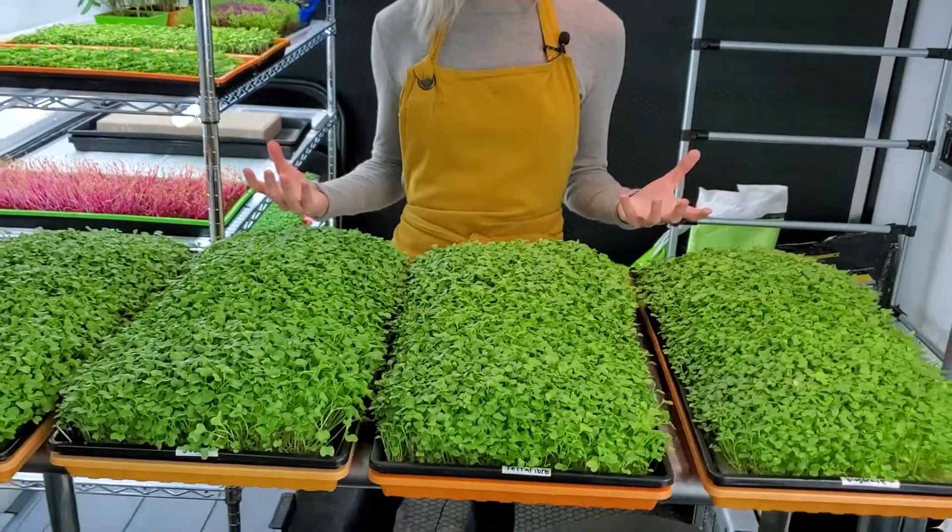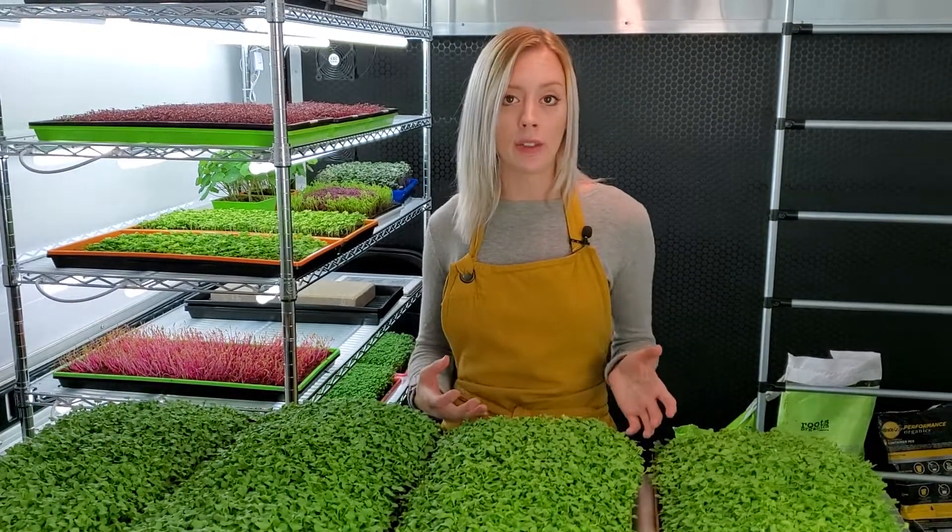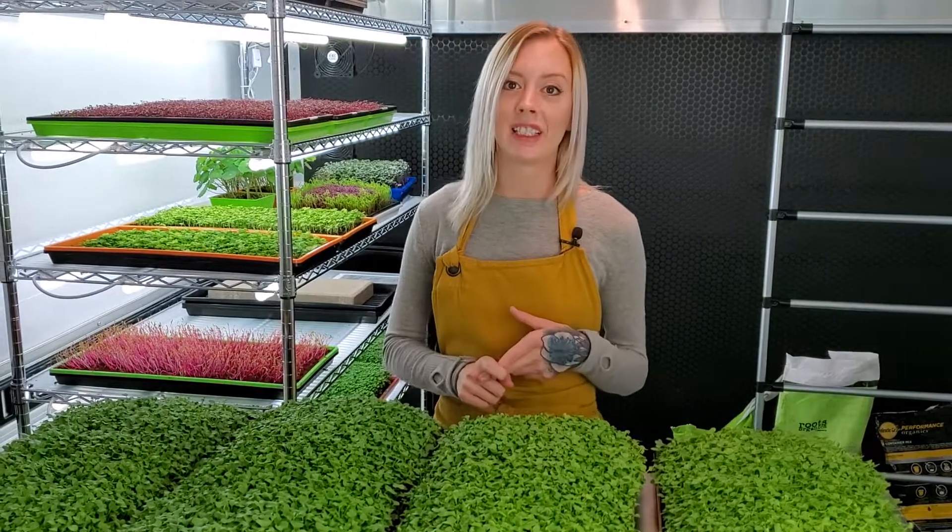So now what we're going to do is harvest these. We're going to look more into the tray, see if there's any issues that we can't see right now. We're also going to get the weights and do a taste test, so stay tuned to see more.